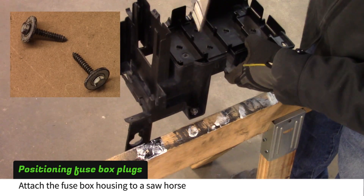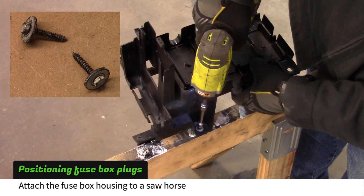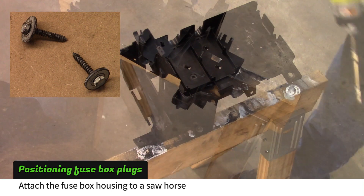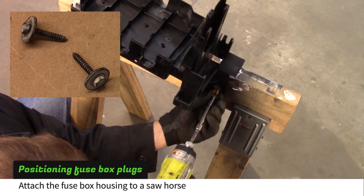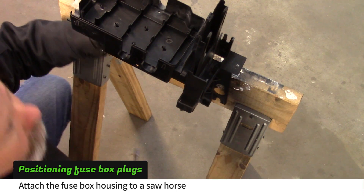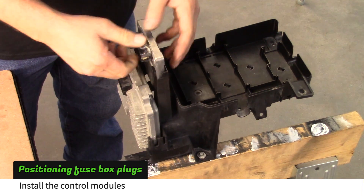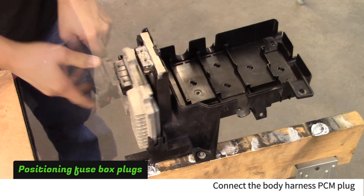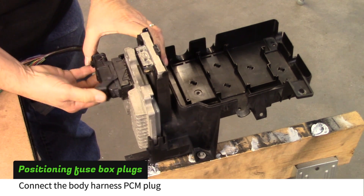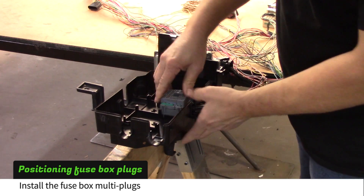Use two of your donor 7mm bolts to secure the fuse block housing to a sawhorse. The screws need to be the ones with pointed ends to be able to pierce the wood. Insert the PCM and TCM into their slots, connect the PCM plug and secure the latch, then install the three fuse box multi plugs.